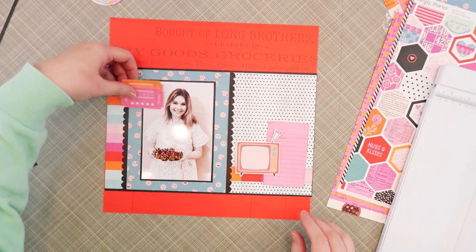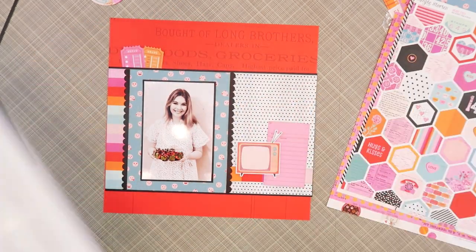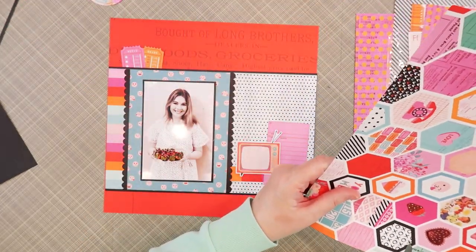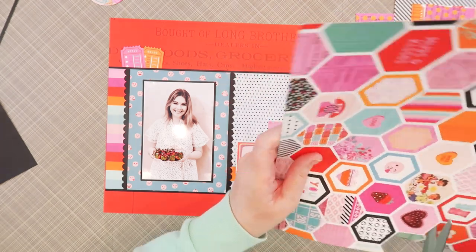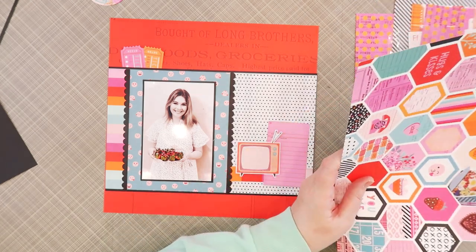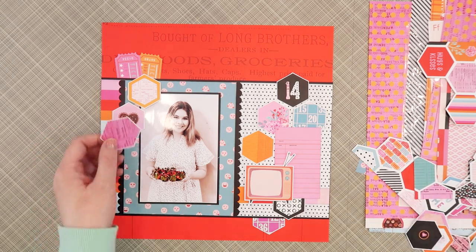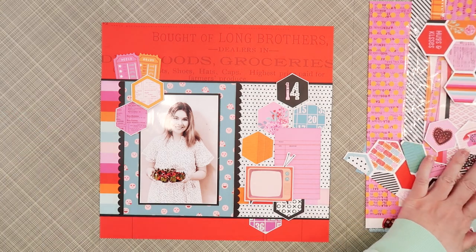I have the pink library card and the TV journal bit. There's really no reason for me to pick that TV — it just doesn't go with the memory, I just liked it, I just thought it was cute. I'm going to pair it, and at first I was thinking I would put a subtitle in that TV but I don't end up doing that — you'll see what I do with that a little bit later. Now I love this hexagon paper. I've been eyeing it each time I've flipped through the patterns and I've been wanting to cut out these hexagons and use them randomly on a page as accents, so that's what I'm going to do today.